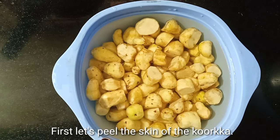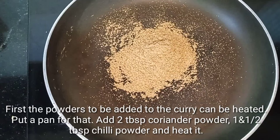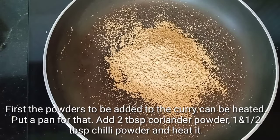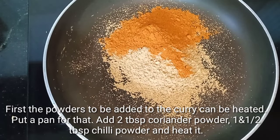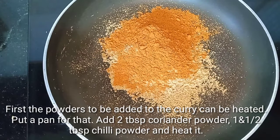I am going to take a look at the pan. Cut down to a week. Add 1 to 2 portions of the Kourka. Now we are going to cut it in the pan.